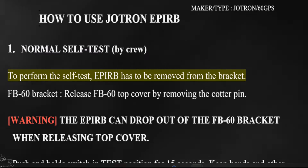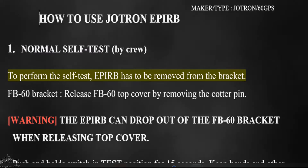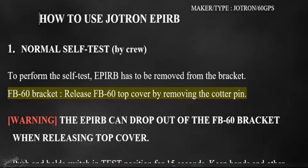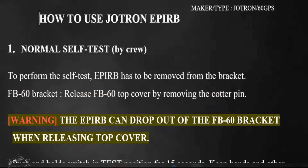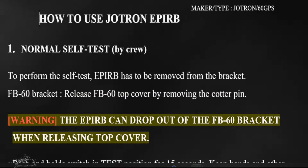To perform the self-test, the EPERB has to be removed from the bracket. For the FB60 bracket, release the FB60 top cover by removing the cotter pin. Warning: the EPERB can drop out of the FB60 bracket when releasing the top cover.